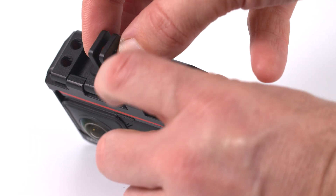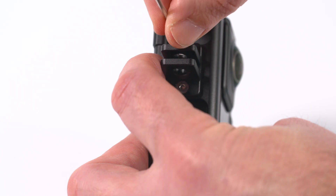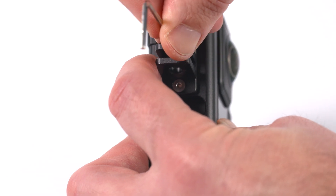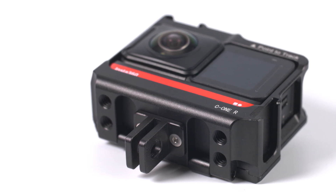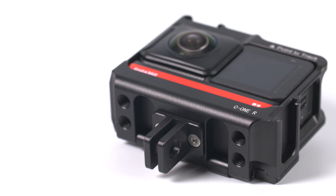If you did want to use a GoPro finger mount with the Ulanzi cage, these are included as a separate add-on and you have to attach them using the included screws and allen key. Once they are on, they are solid and won't move. They do stick out, though, and unlike the Ulanzi cage for the boosted battery, they can't be folded into the body of the cage, which is a shame.